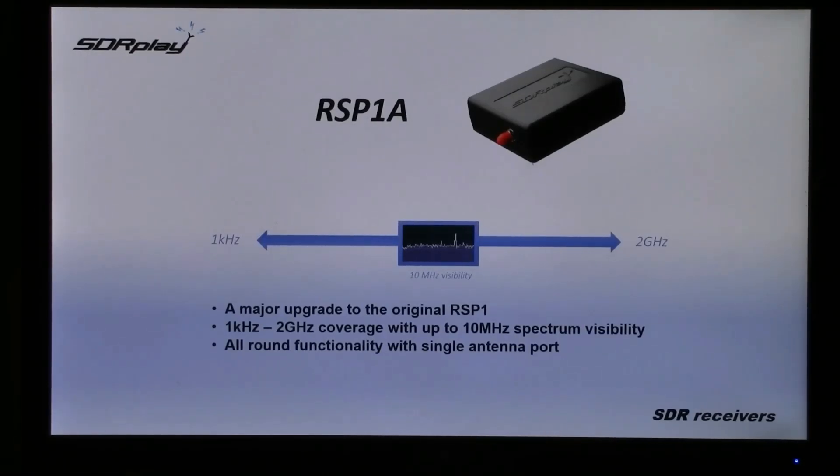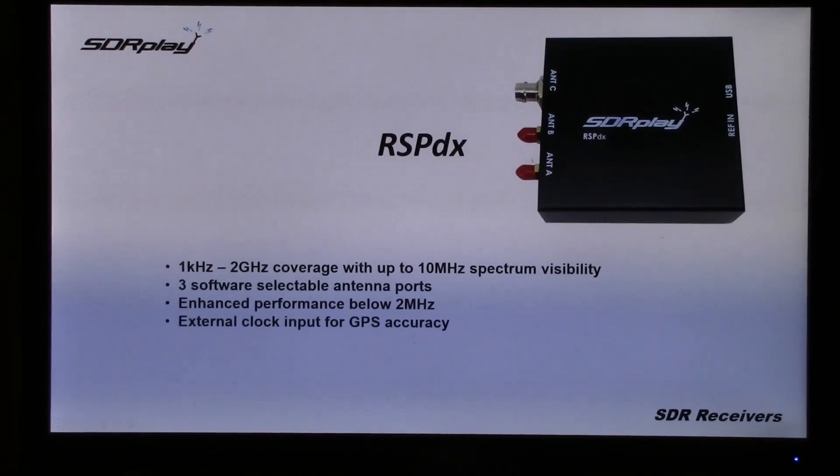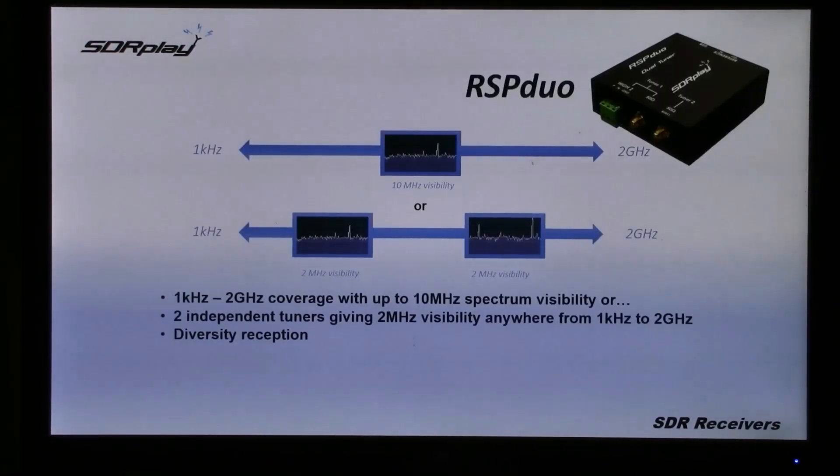The RSP-1A has a single antenna port. Then there's the RSP-DX, which has three software-selectable antenna ports and an enhanced performance below 2MHz. The RSP Duo has two independent tuners, so you can either have 10MHz visibility anywhere or two separate slots of 2MHz visibility.